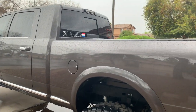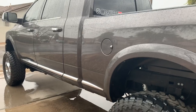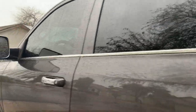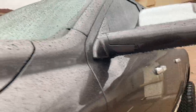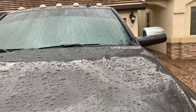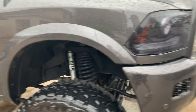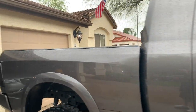It also goes on pretty quick. It doesn't take as long to wipe down my truck as it would with a detail spray — it just goes on clean. I'm super happy. It's beading off like a champ. Give it a try guys, it's worth the money.